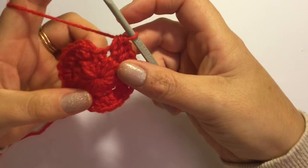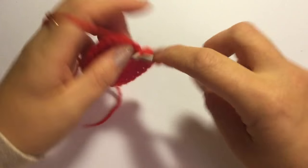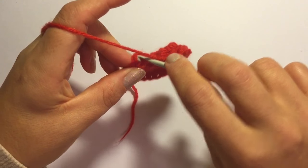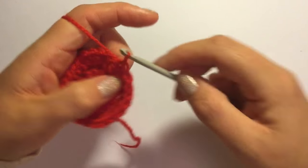I've come to the last stitch, I'm just going to put my last half double crochet for 24 half double crochets, and I'm going to slip stitch to the first stitch in the round — the first half double crochet.